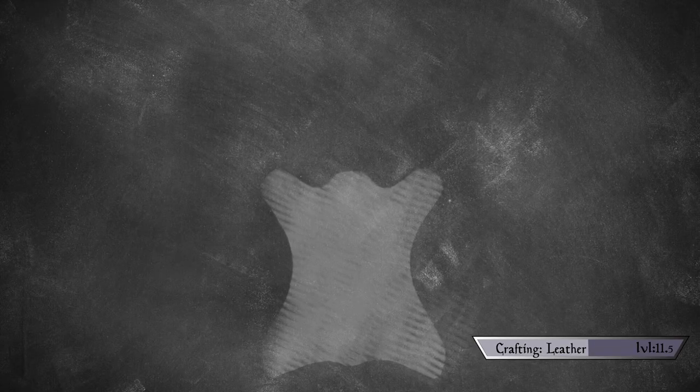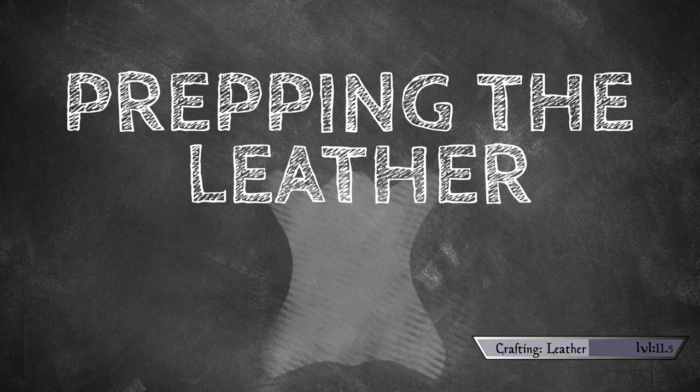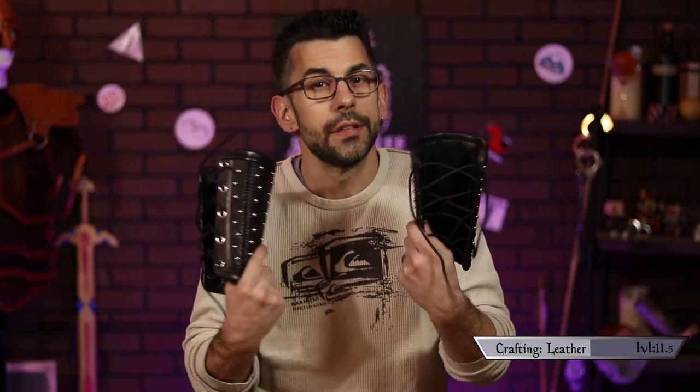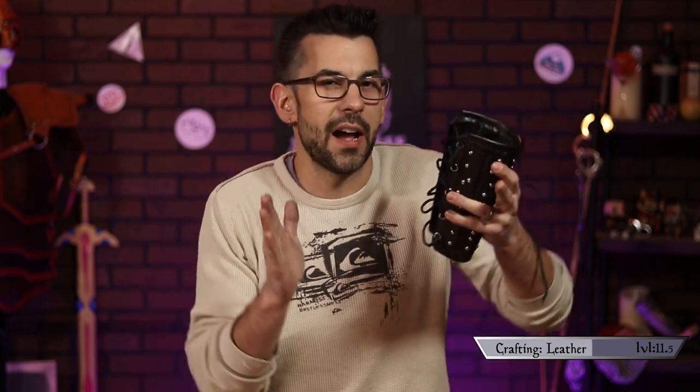So with the steel plates all locked and loaded, it's time to move on to prepping the leather. Let's get started by tracing our pattern onto the leather and cutting it out. We're going to need four of these in total — two fronts and two backs. I recommend leaving the back section a little bit bigger; we can cut it closer to shape later on, but you want that wiggle room as you're sewing because it kind of wants to dance on you.